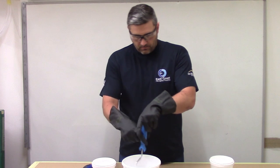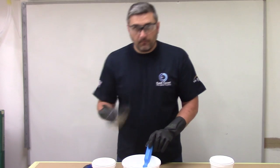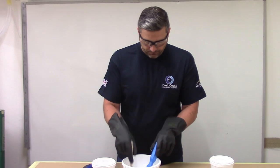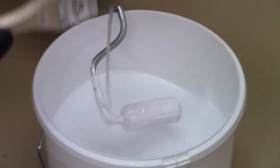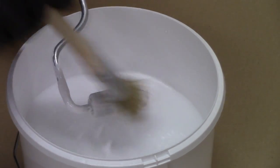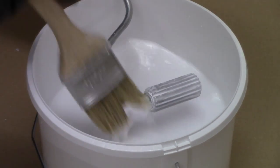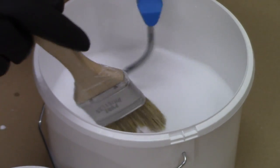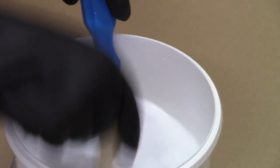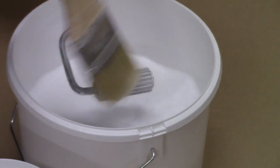Put the roller in the acetone and just swill it about a bit. Take a cheap wooden brush and use the bristles to push the gel coat off the roller head. Stipple the brush off the bottom of the pocket to get rid of the gel coat that may still be on the bristles. Just repeat this process until the paddle roller is nice and clean.